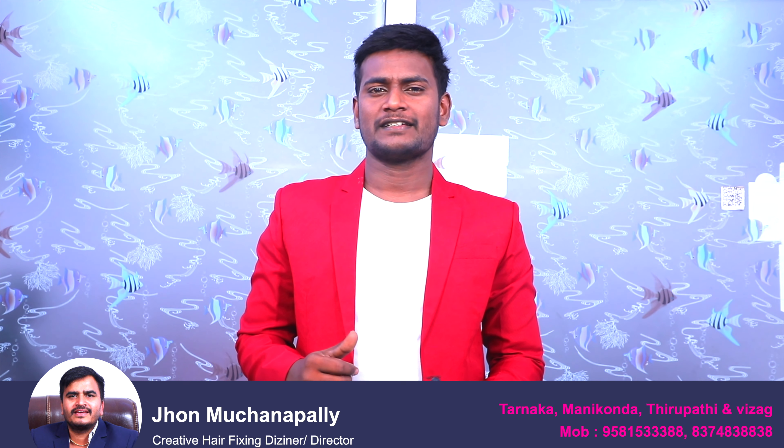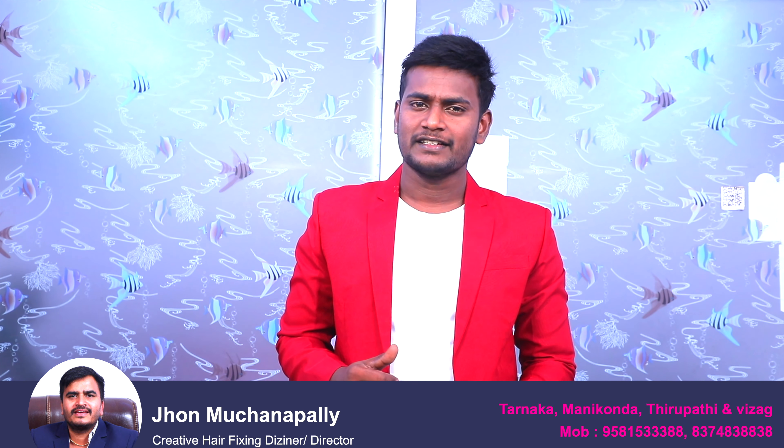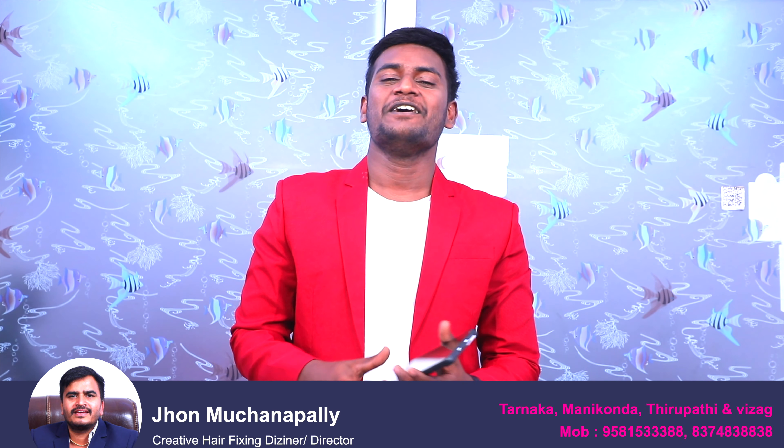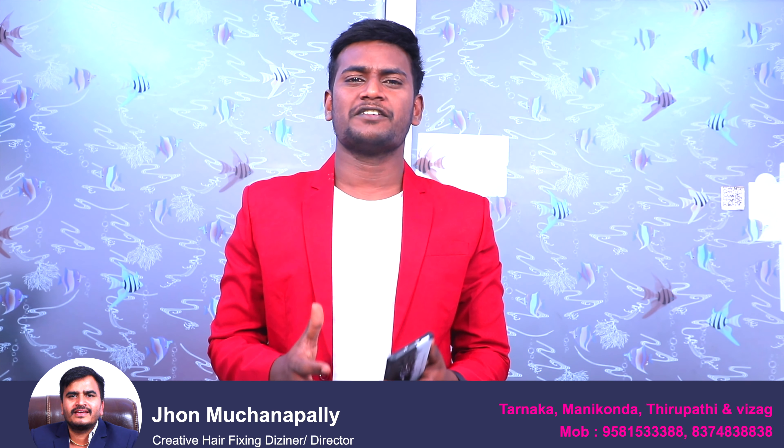Hi sir, good evening sir. Good evening. Hello everyone. We all have a doubt about hair fixing issues.